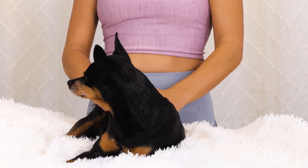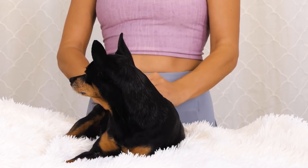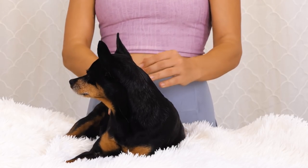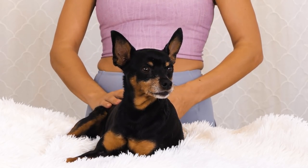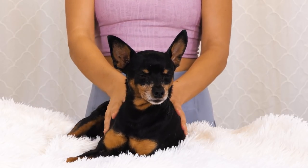She loves string cheese. She doesn't get it very often, but if you ever open string cheese in the same house as Evie, she will run and find you. A little yawn happening.